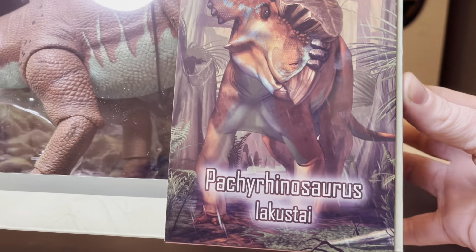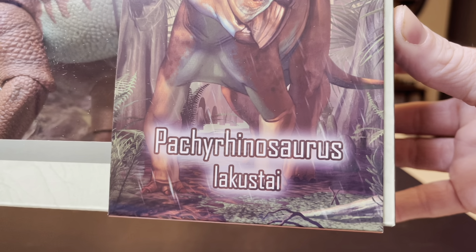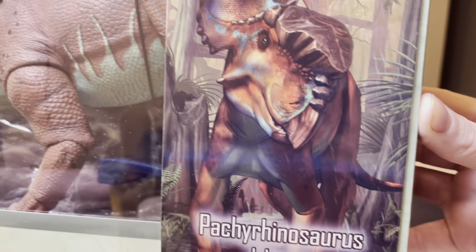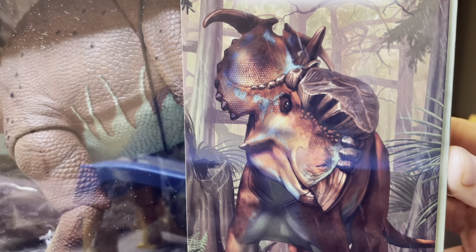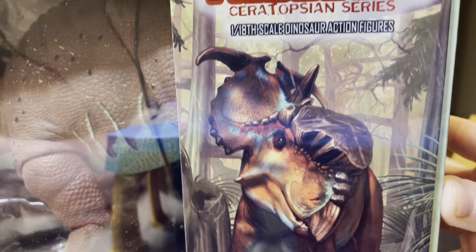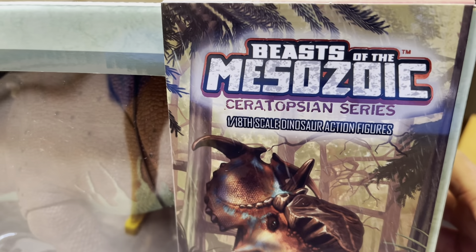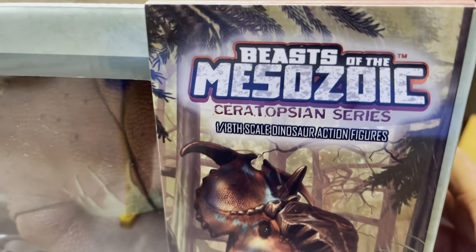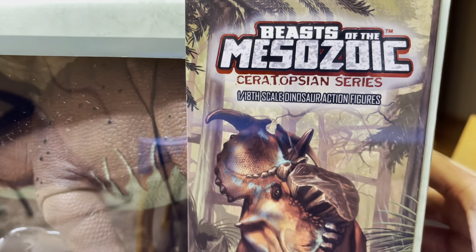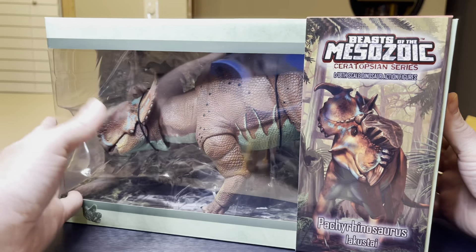Over here you have the name Pachyrhinosaurus Lacustae — I don't think I'm saying that right. Look at these colors — whoa, blowing my mind. This is a Beasts of the Mesozoic. You've got the shininess with the light on that right there. Oh, so amazing.